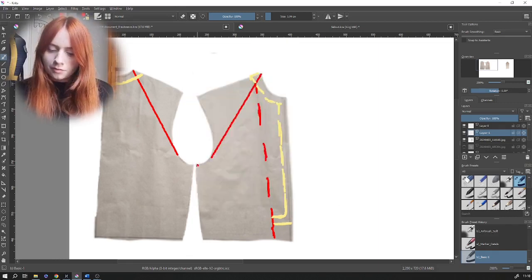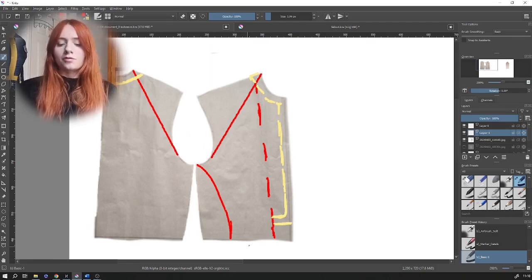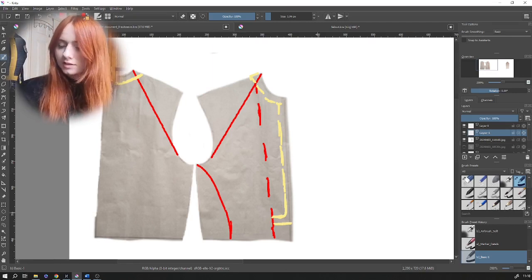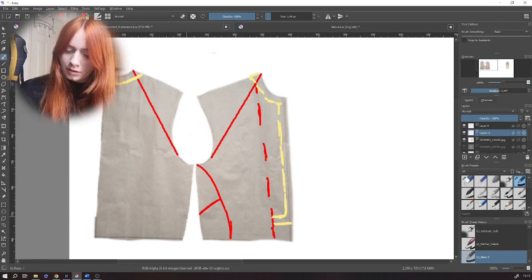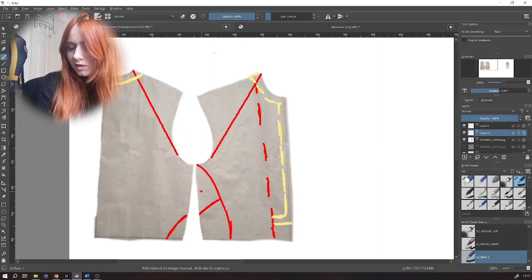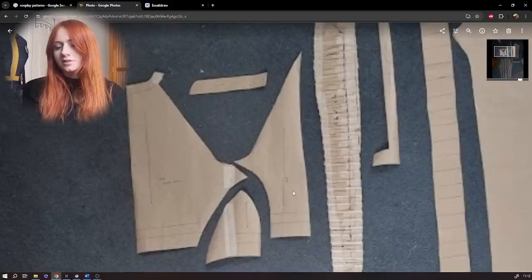Moving on to the side seams: from the front underarm, draw a curved line about seven centimeters out from the side seam, then at the midpoint start to curve back into the side seam connecting the two. Follow that line onto the back and pull it down. Stick the front section to the back section and cut out all those shapes and the shoulder seams — but keep the shoulder seams because you'll need them for the sleeve pattern.